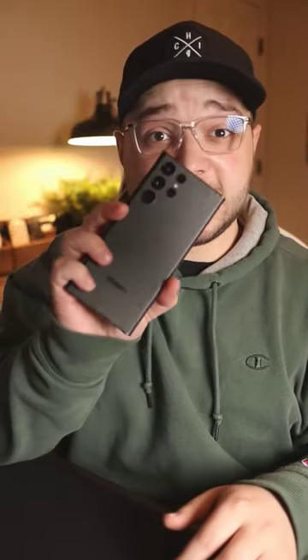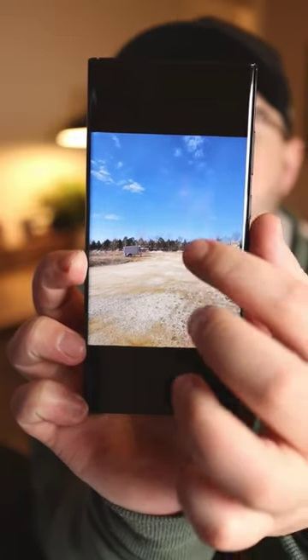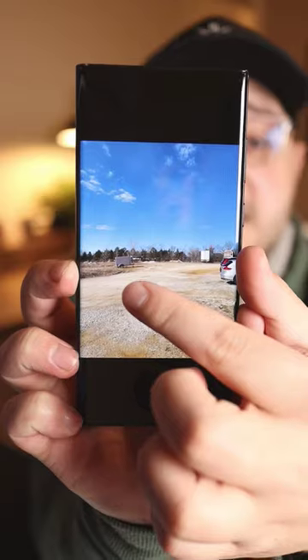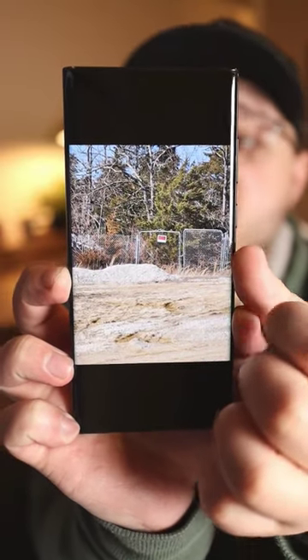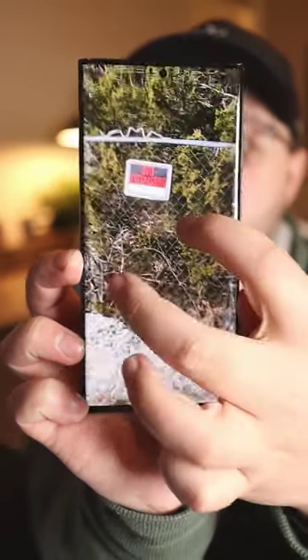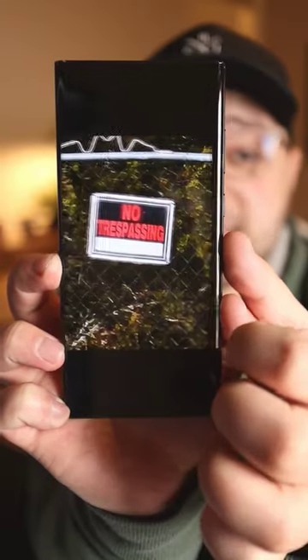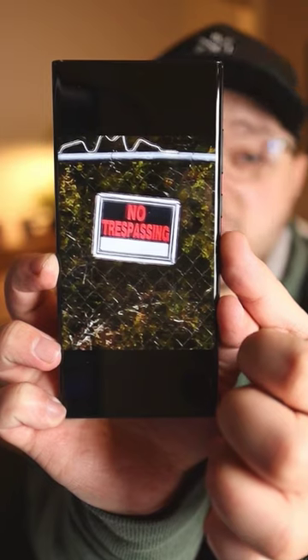Which has better zoom — the Galaxy S22 Ultra or the Galaxy S23 Ultra? I hope it'll be the S23 Ultra, but honestly I'm not sure there's going to be much of a difference. I wanted to zoom in on this no trespassing sign on a fence way up here. This is when I switched to the 10x periscope zoom lens on the Galaxy S22 Ultra. You can see that no trespassing sign right there. And then I pushed it to 100x zoom.